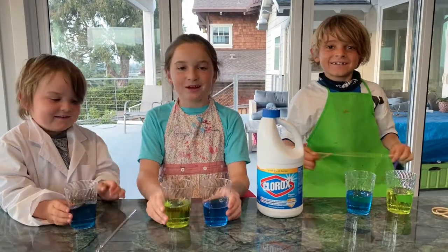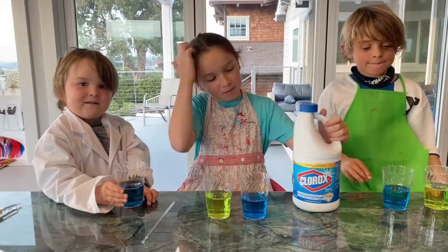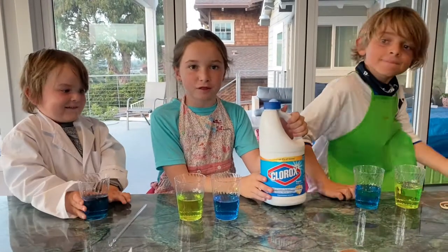So we just put food coloring in each one. And now we're going to put some Clorox bleach and see if the color disappears or not.